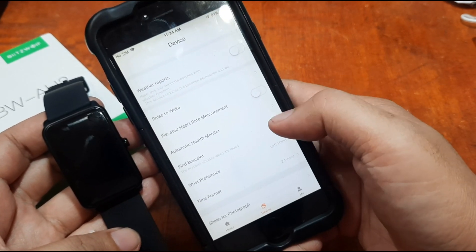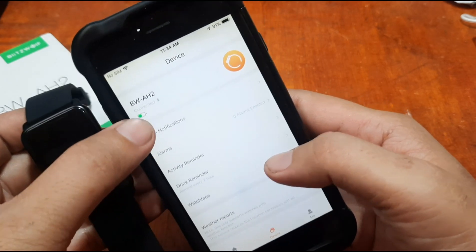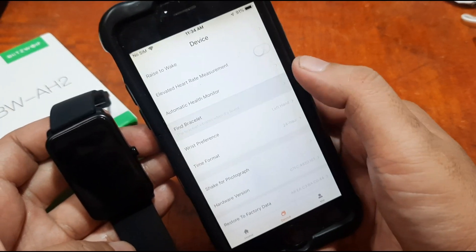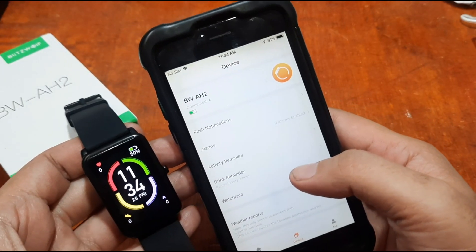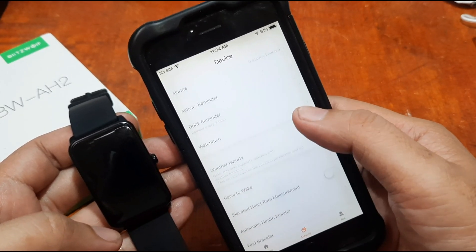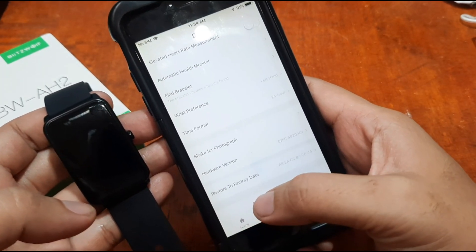We are now connected to the smartwatch. Let's tap 'Find Bracelet' to confirm the connection. The bracelet responds, confirming we are successfully connected to the FitCloud Pro app on iOS.